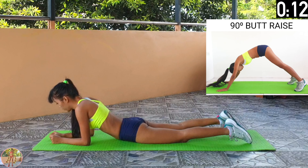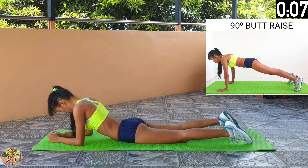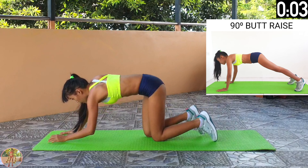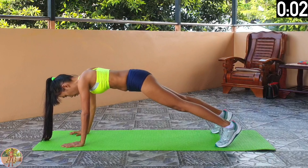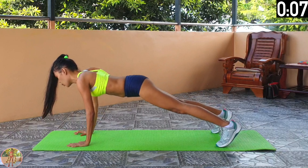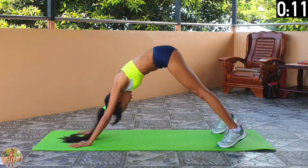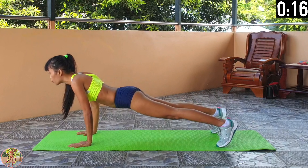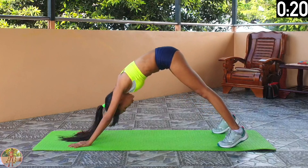90 degrees butt raise. Get into a push up position and push back your body and lift up your butt to 90 degrees. Begin 90 degrees butt raise. Engage your whole body. Get into a push up position, then push back your body and raise up your butt until your upper and lower body are at 90 degrees to each other. Then return to the push up position. Keep going.